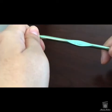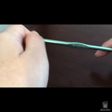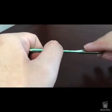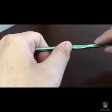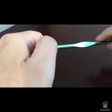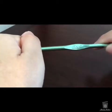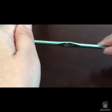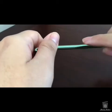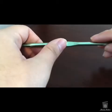Hey guys, it's Danielle with Steam Made Crochet and today we're talking all about crochet hooks. I wanted to give you an overview of the different kinds of hooks out there so you can start doing research on what you might like, what you might not like, and different price points. I'm not sponsored by any of these hook companies — these are just my personal hooks and what I've discovered as a blind person doing crochet.